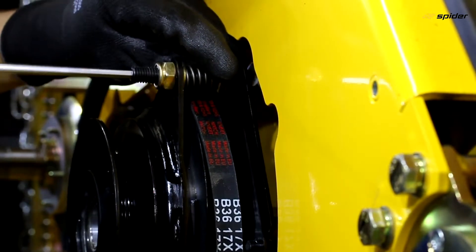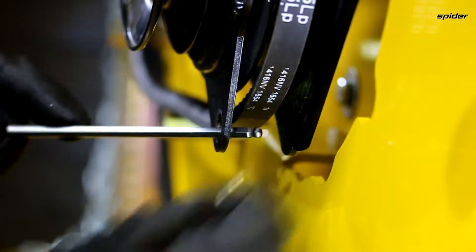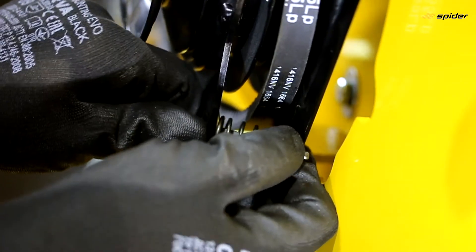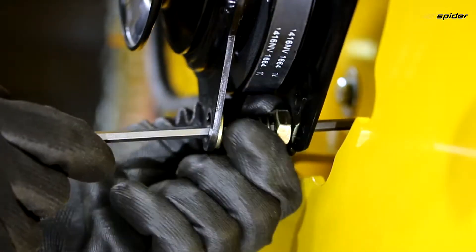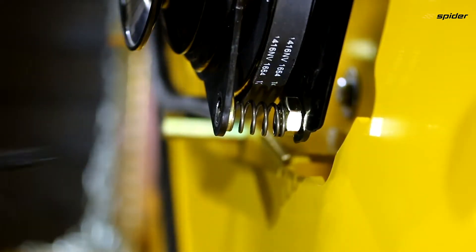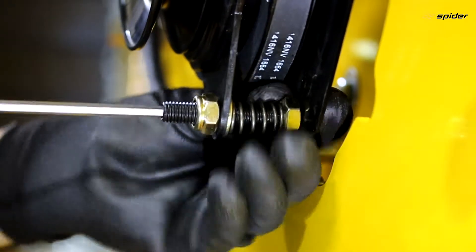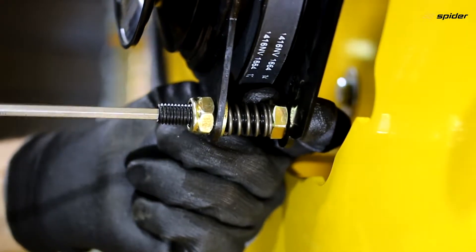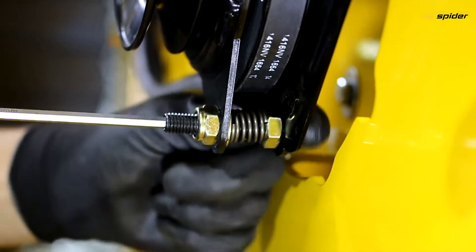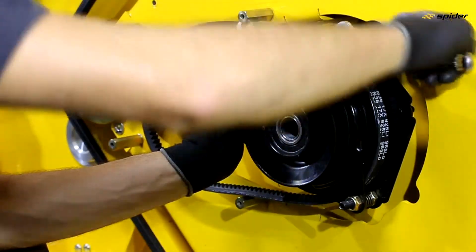Screw the bolts so they are on the lower level of the clutch. Tighten the lock nuts.